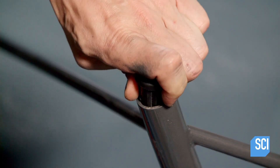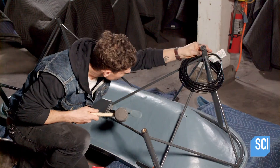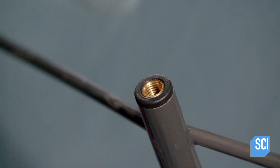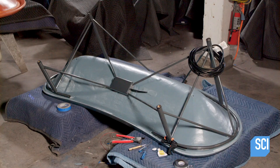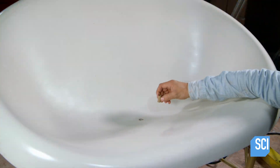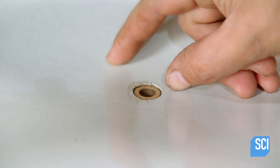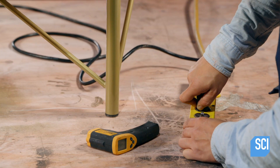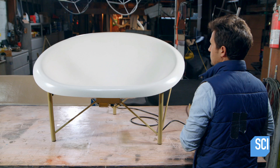The technician hammers plastic and stainless steel feet into the bottom of the legs. This prevents the legs from scratching the floor and levels the furniture on an uneven surface. Lastly, a bronze drain is inserted into the drain hole. A quality-controlled heat test measures the surface temperature with an infrared thermometer.